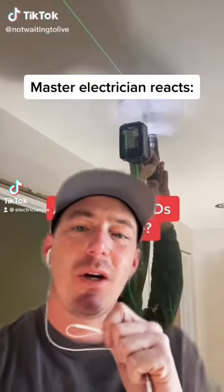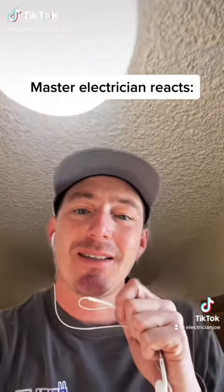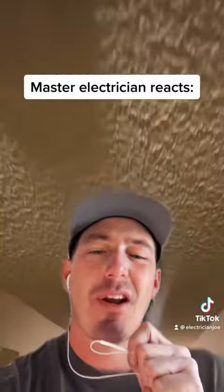This is a reaction to a DIYer installing wafer lights in his hallway. I want to point out a few things he could have done a little easier, and a few things that may not be up to code.